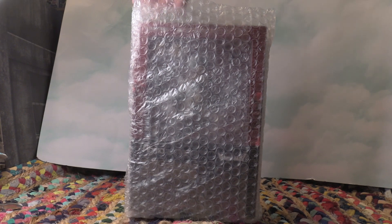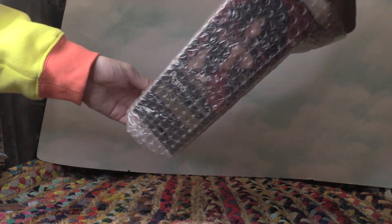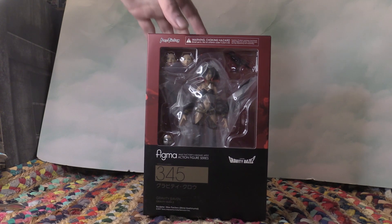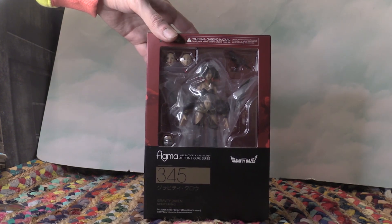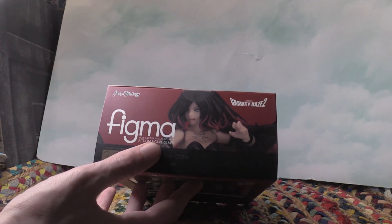I have a Figma figure of Raven. Let's take off the bubble wrap that this was in — it was packaged very well. I got this new off Mercari, the selling/buying app. There is Raven. This is Figma number 345 from Gravity Rush 2 or Gravity Daze 2, done by Max Factory, and I love the red and black colors that match Raven's hair very well.